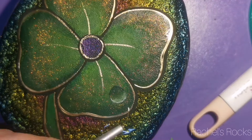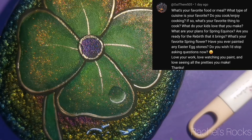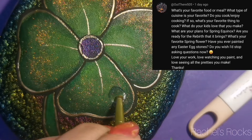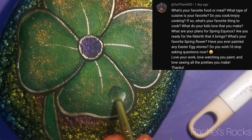Next question: what's your favorite food or meal? What type of cuisine is your favorite? Do you cook? Do you enjoy cooking? If so, what's your favorite thing to cook? What do your kids love that you make? What are your plans for spring equinox? Are you ready for the rebirth that it brings? What's your favorite spring flower? Have you ever painted an Easter egg stone? Do you wish I'd stop asking questions now? Love your work, love watching you paint, and love seeing all the pretties you make.